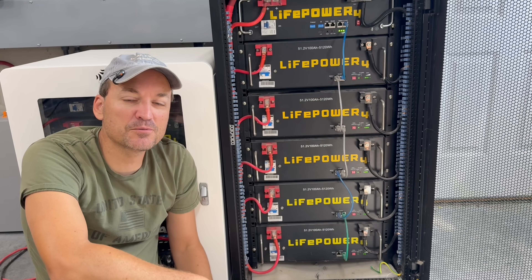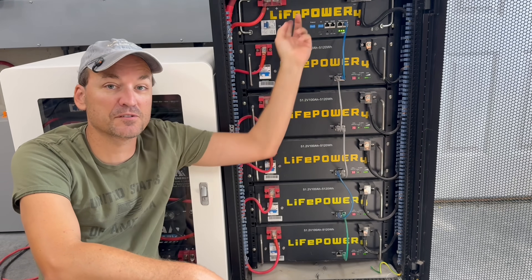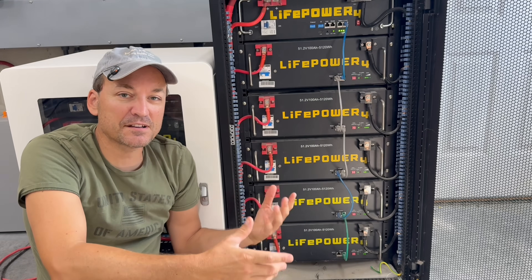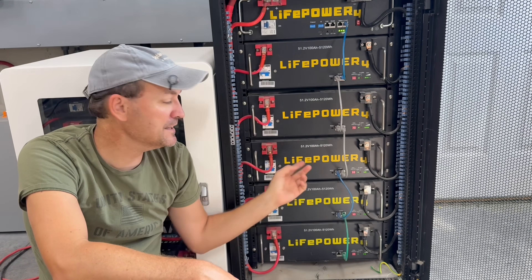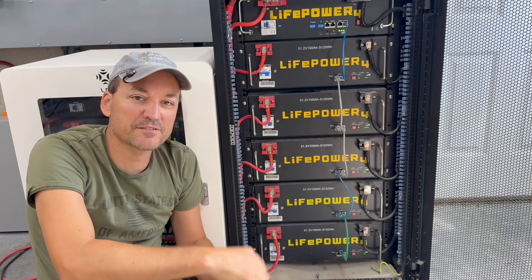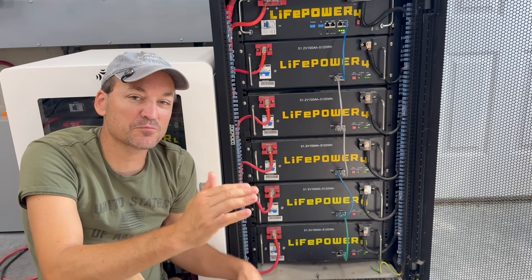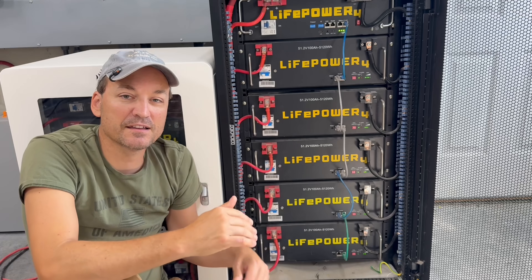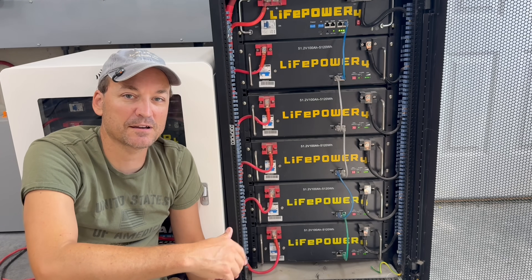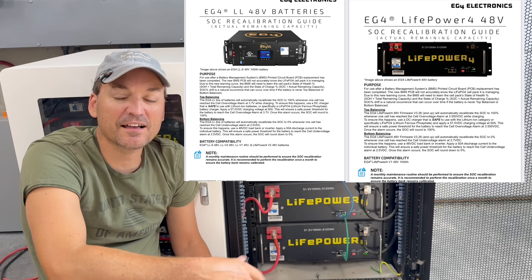These batteries are the EG4 LifePower 4 batteries, and there's the version 2 all the way at the top — that's actually a different BMS in that battery, but you're still going to see it. So if you had a full rack of either type of these LifePower 4 batteries, they could eventually start to drift away from each other. This isn't specific to the EG4 rack batteries; the wall mounts can drift as well, whether it's the indoor or outdoor wall mount batteries.